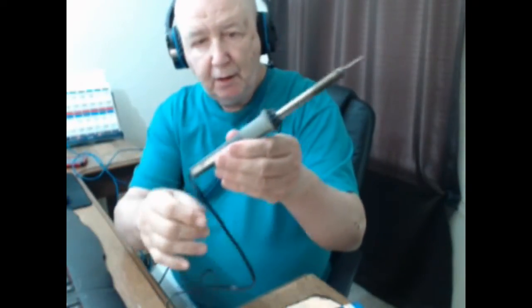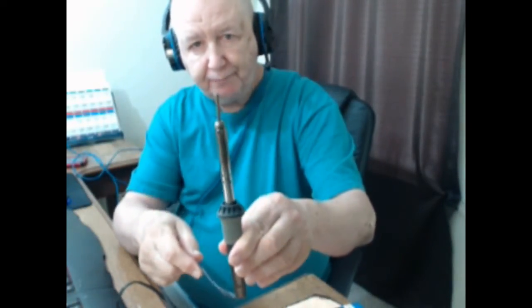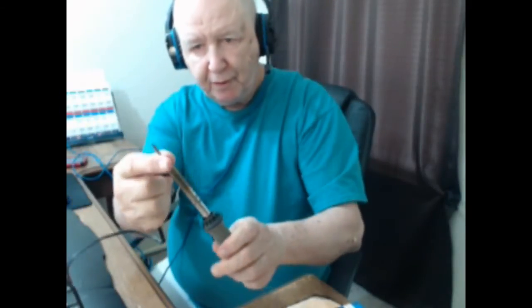Here's my old one that I have had for years — a RadioShack one. This is 30 watts only. It didn't come with any extra tips for soldering, and like I said, it's only 30 watts.